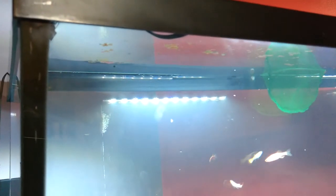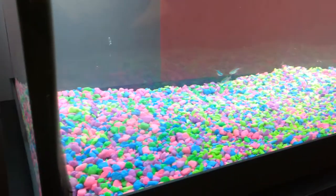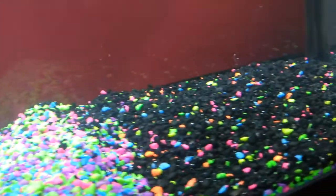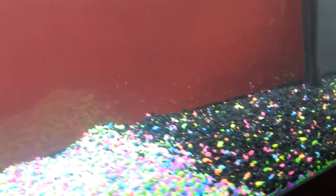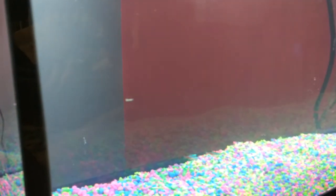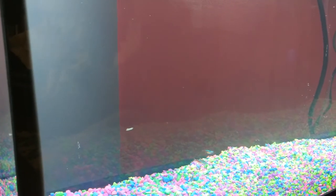The recommendation for gravel is about one pound per gallon. This tank has roughly 40 pounds of gravel in it, which works out for a roughly 40-gallon tank. You can get away with a little more or a little less depending on your preference.